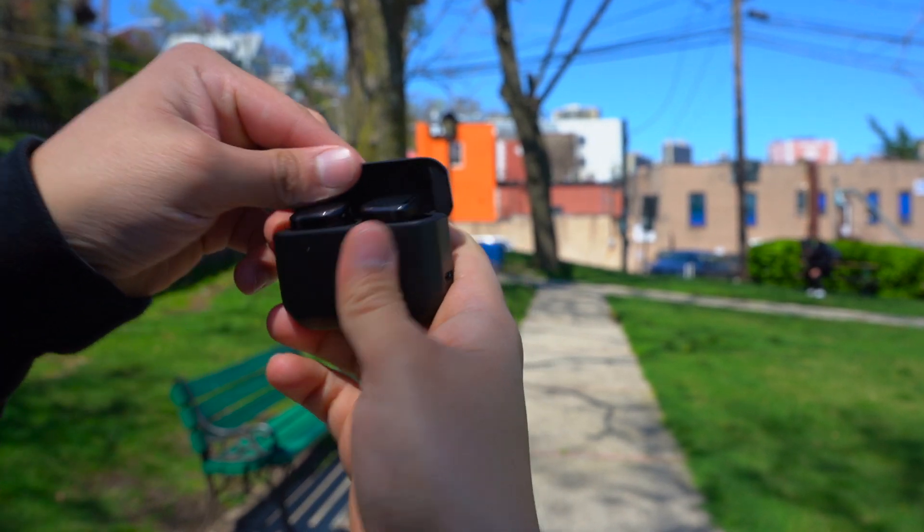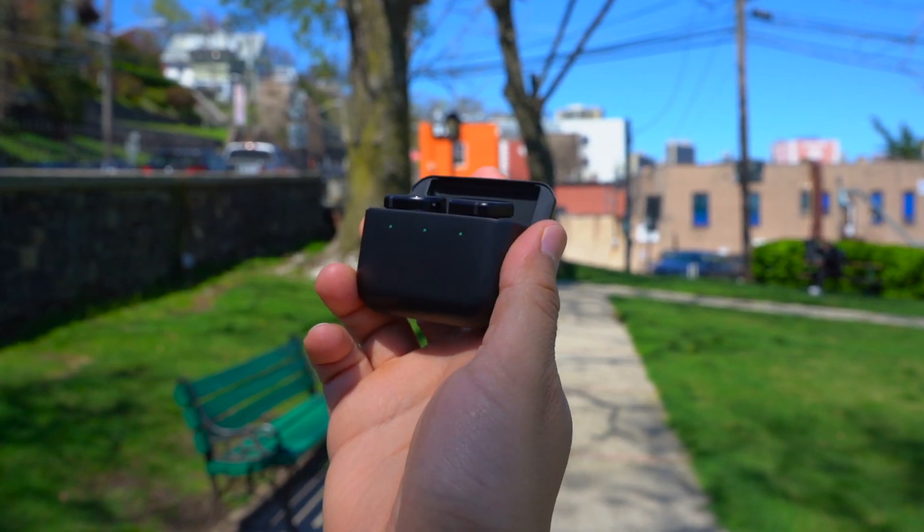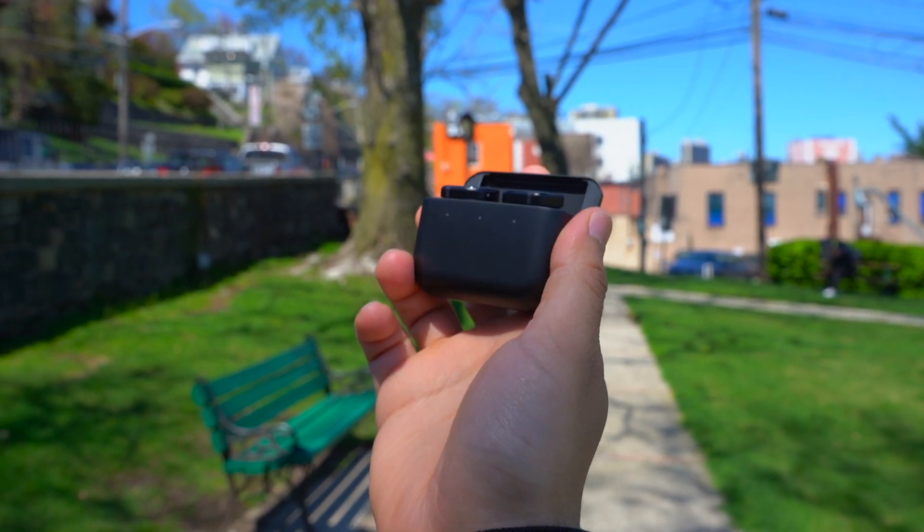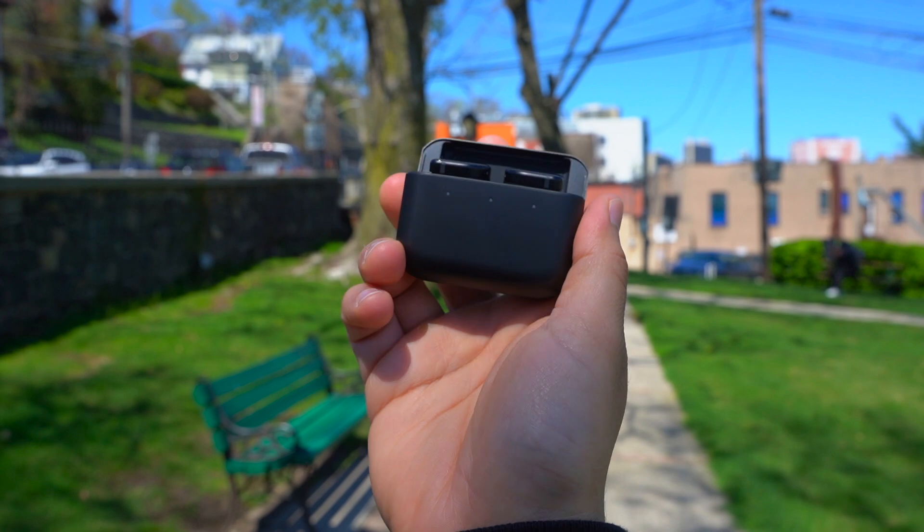Master & Dynamic is still a relatively young company, but they are really trying to make a name for themselves by creating these ultra high quality luxury headphones and earbuds. And that's definitely still the case with their latest truly wireless earbuds, the MW08.